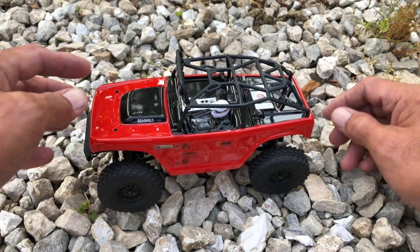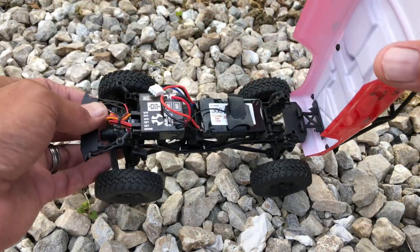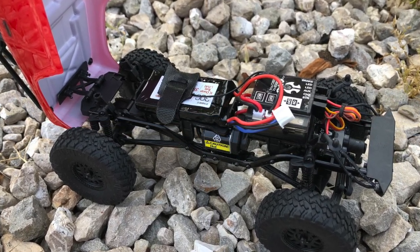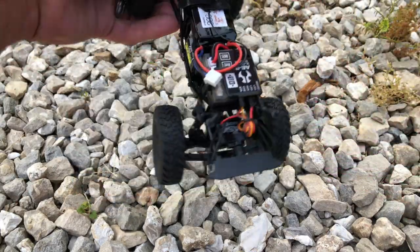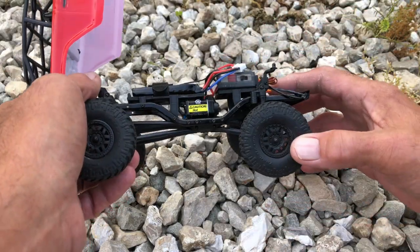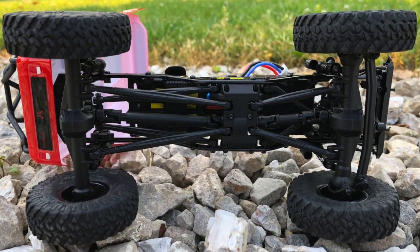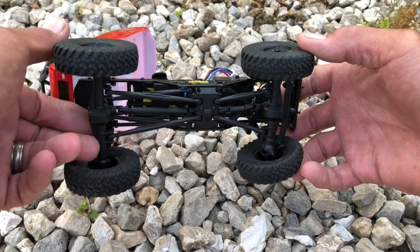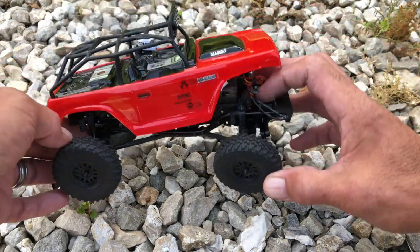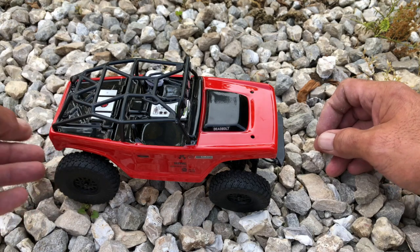I've already pulled the two pins out from the front of the hood — I like the way it just hinges so you can get inside and take a look. Everything's ready to run; all you have to do is charge your battery, plug it in, and right over here is your on/off switch. I like the detail level of the chassis and the frame. Overall I'm impressed — 110 bucks, that's nothing anymore. This is just a fun little RC truck.